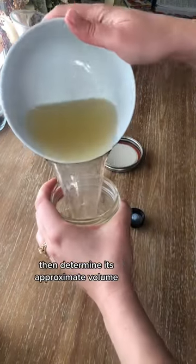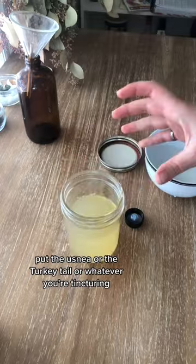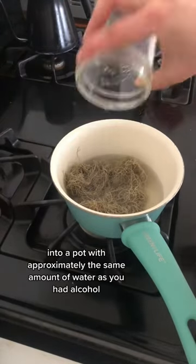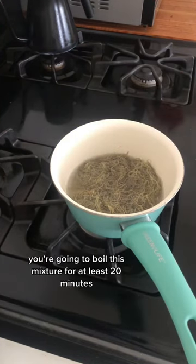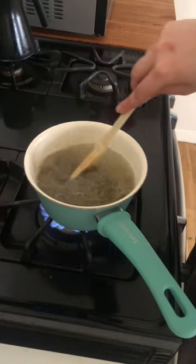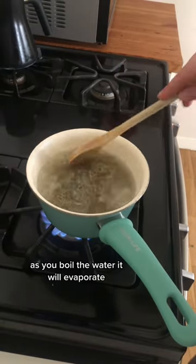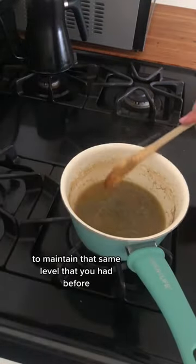Step one is to filter and collect the alcohol, then determine its approximate volume. Put the usnea, or turkey tail, or whatever you're tincturing, into a pot with approximately the same amount of water as you had alcohol. You are going to boil this mixture for at least 20 minutes, but the longer the better — you're basically making a tea. As you boil, the water will evaporate, so you'll need to keep adding more water to maintain that same level you had before.